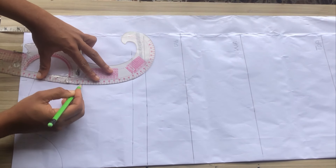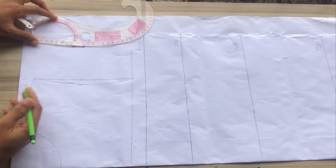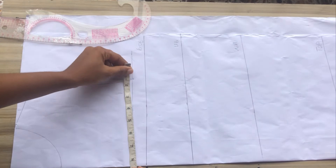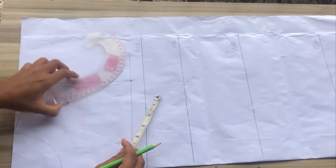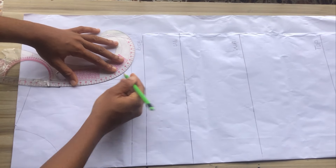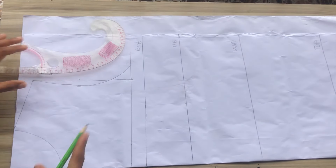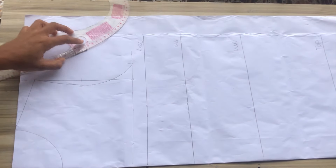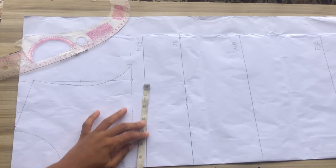I was supposed to mark my bust side circumference on the chest line, which I forgot, but I'll go ahead to do that now. I place back my tape and marked my bust side circumference divided by four — my bust is 33 divided by four, giving approximately 8.3 — and I'll go ahead to reconnect and clean off the initial mistake.